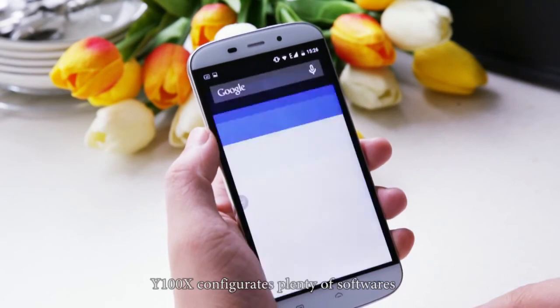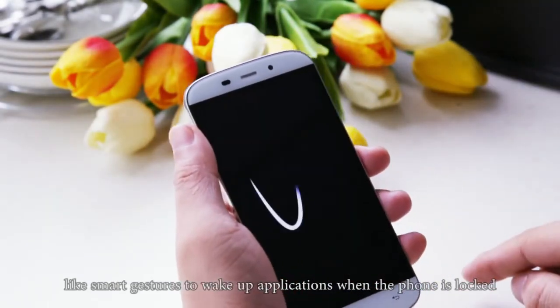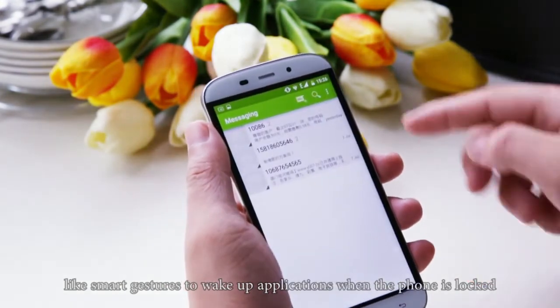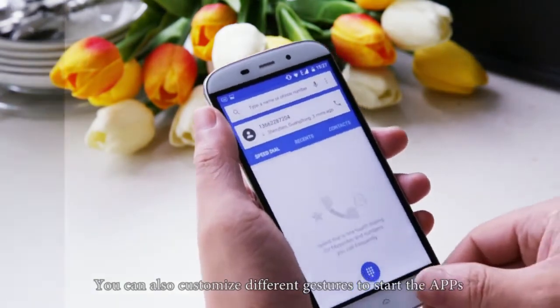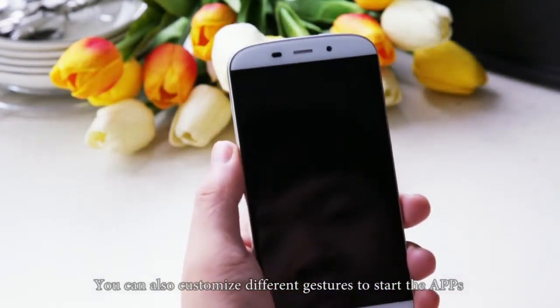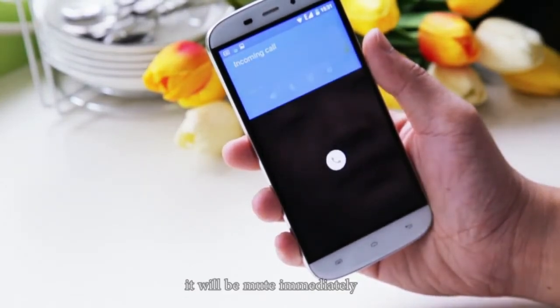Y100X configures plenty of software features, like smart gestures to wake up applications when the phone is locked. For example, draw C to open the camera, or customize different gestures to start other apps. Flipping the phone when it's ringing will mute it immediately.